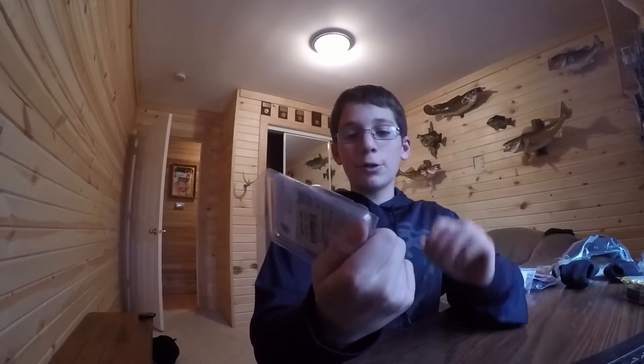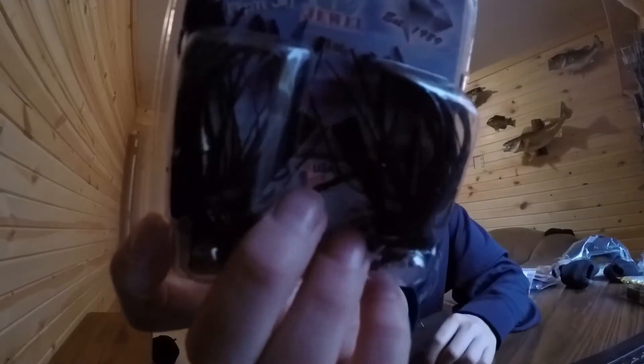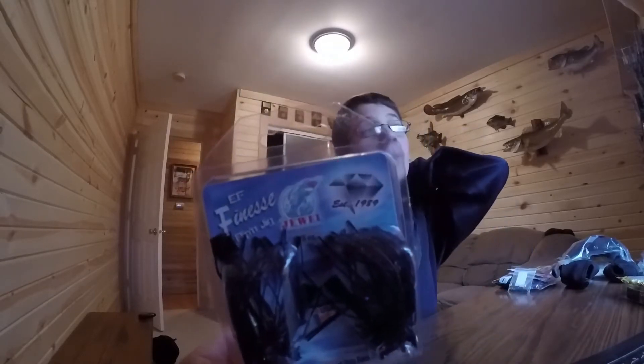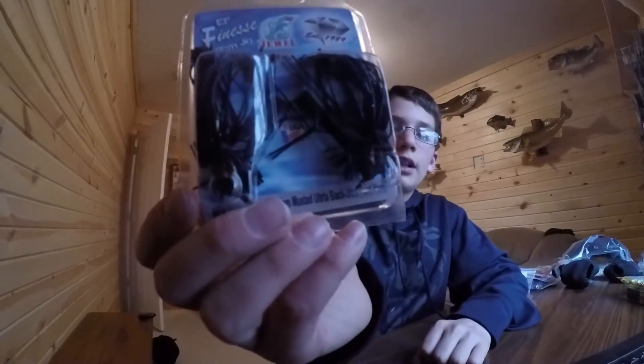Next we have this finesse jig. You could use this with a tiny fluke trailer. This is a three-eighths ounce — I believe that's three-eighths ounce. I think this is a perfect little flipping jig for when you have that cover. It's mid to late spring, getting into summer. Here it is right there.